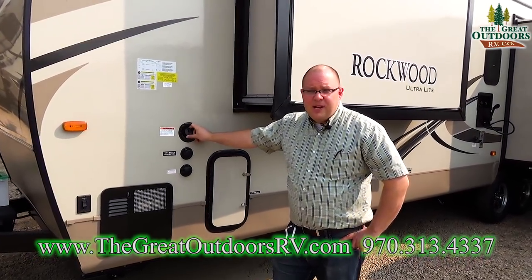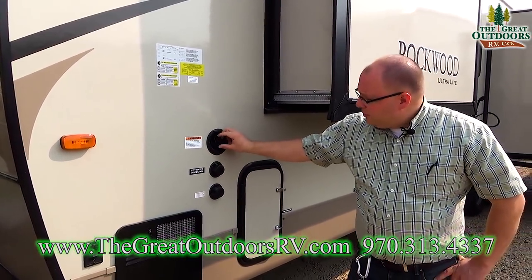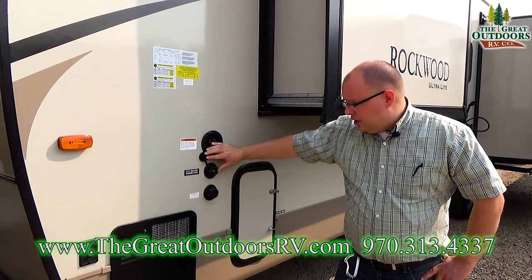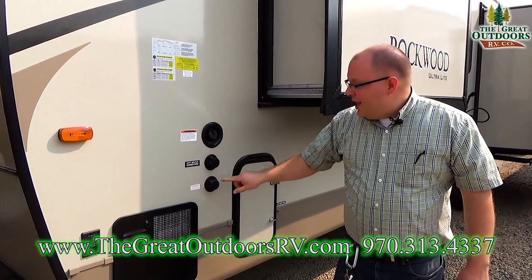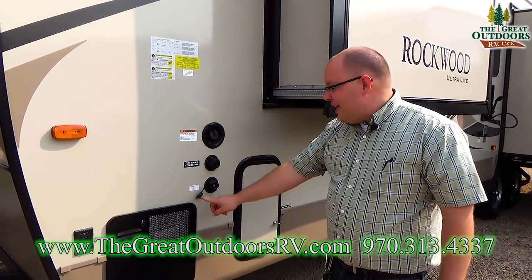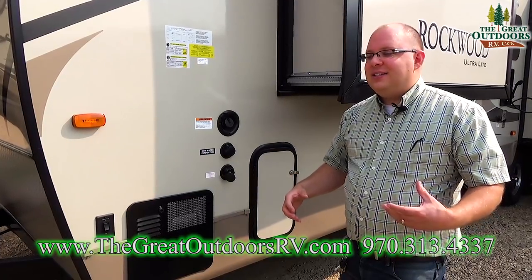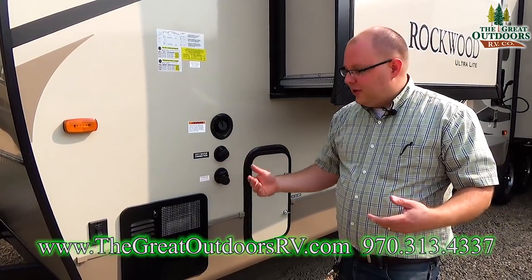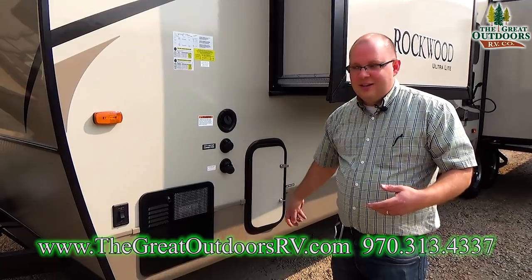This is where you fill up your water tank — if you're camping away from hookups, fill up here and turn on your water pump for water on board. This other connection is for camping at a site with pressurized city water — connect it to the spigot and it completely bypasses your pump. And this is one of Rockwood's best features: an antifreeze inlet. Connect a hose to this and place it in your bucket of antifreeze — it sends antifreeze throughout the whole system, making winterization a breeze.